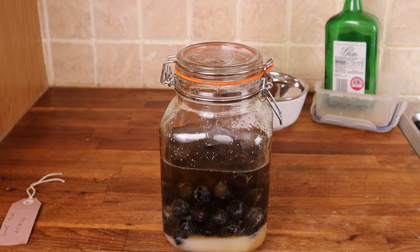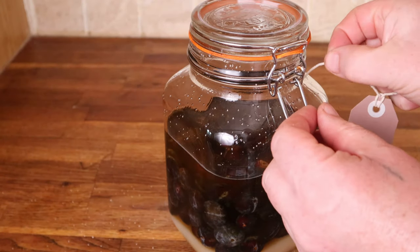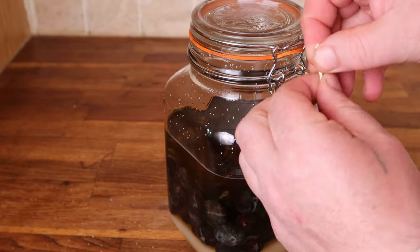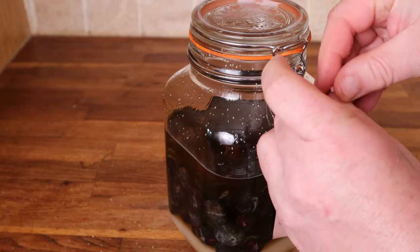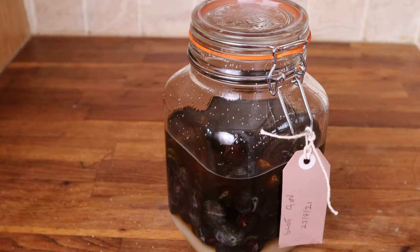Some people talk about pricking the sloes — if they're frozen well and burst you don't need to. Finally, put a label on it because I do several different types of these recipes that I need to keep track of, then put them in a dark cupboard and shake them once a day for two weeks, then once a week for around about three months.